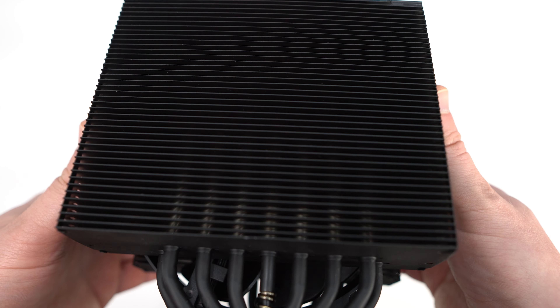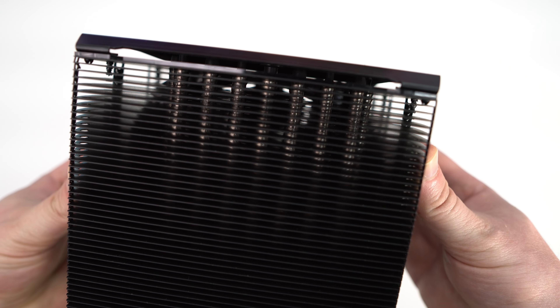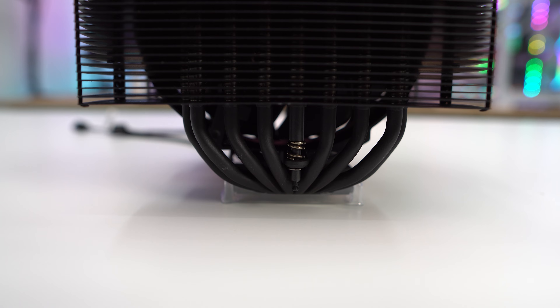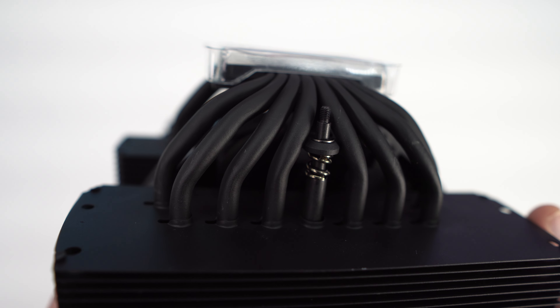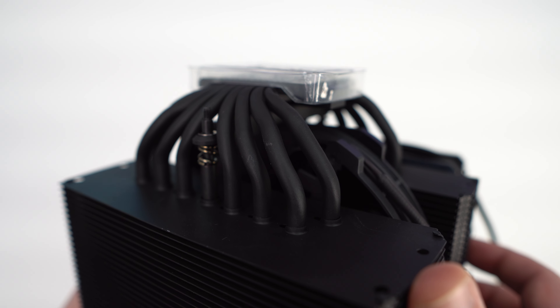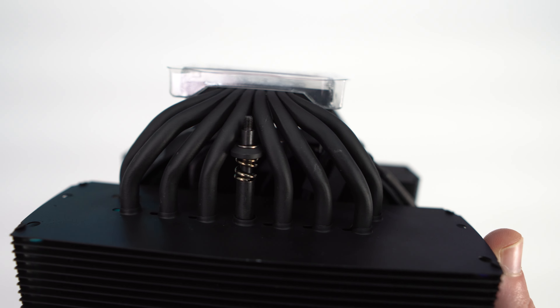Moving around to the back of the cooler we can get a better look at the heatsink tower and how the heat pipes go up into it. There are eight heat pipes that come up from the base and go up into each heatsink tower in a U-fashion. These super conductive composite heat pipes are designed in-house by Cooler Master and utilize a groove and powder wick structure with variable thickness for maximum efficiency in heat transfer.